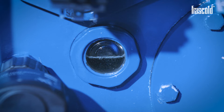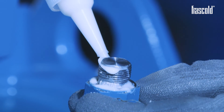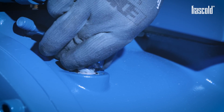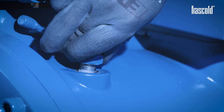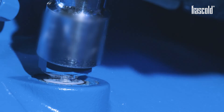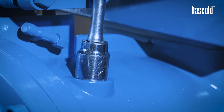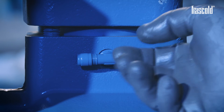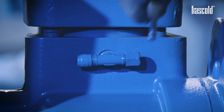Once the optimal oil level has been reached, take the filling point cap and apply some Teflon paste on the first threads of the fitting and near the washer — this will ensure a good seal over time. Tighten the cap with a ratchet with a 24mm socket and then finish tightening it using a torque wrench set to 100 Nm. To complete the operation, screw the cap back onto the pressure fitting using a 14mm fixed wrench.